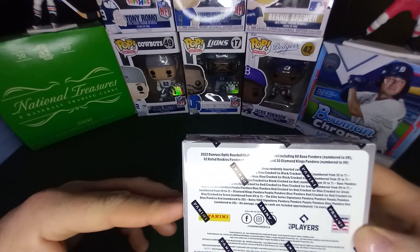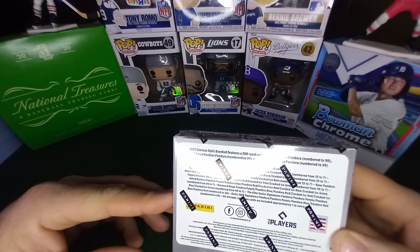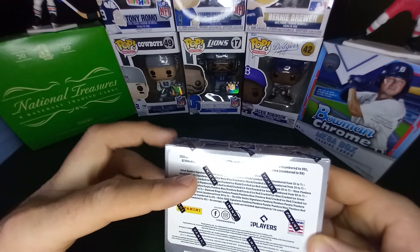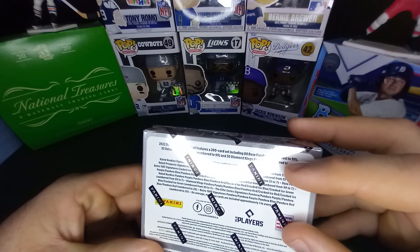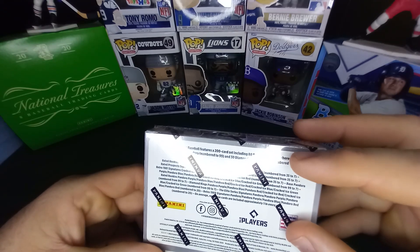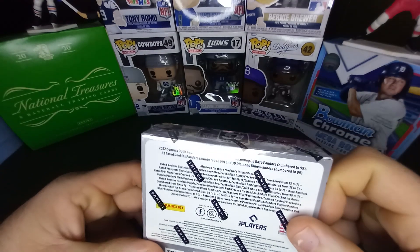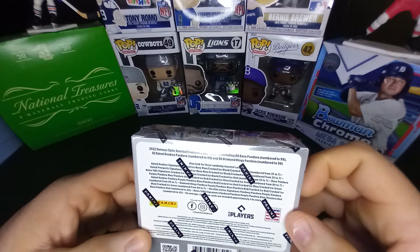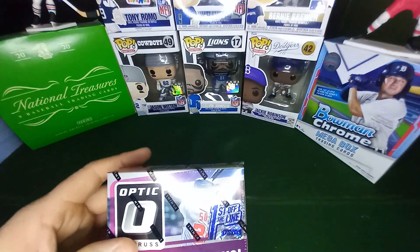It's pretty much just the signatures and then base cards. It's 88 Pandora base vets, 82 rated rookies, and then 30 Diamond Kings are in the set. And they're all numbered in 99. Alright guys, let's open this bad boy up.